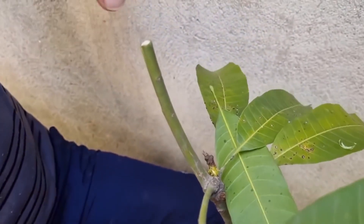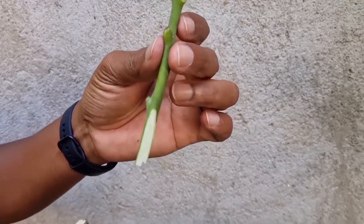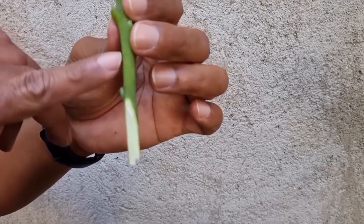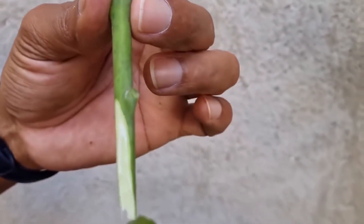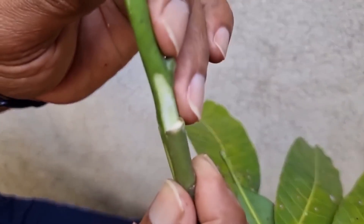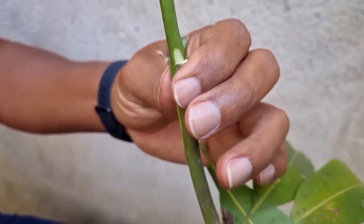Tá vendo que ela está ficando até aberta? Quando ela fica aberta assim, a madeira está preparada. Um detalhe que eu esqueci de explicar também: o amadurecimento — o jeito que ela está madura. Ela não está tão madura assim e não está tão verde. Ela está semi, no meio do lenhoso e no meio do herbáceo. Agora nós vamos encaixar aqui, casca com casca.